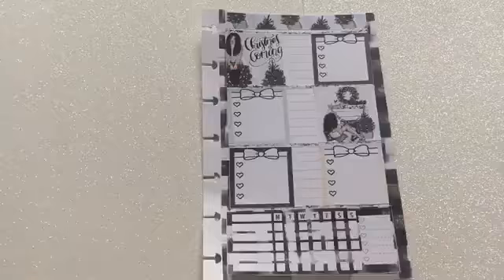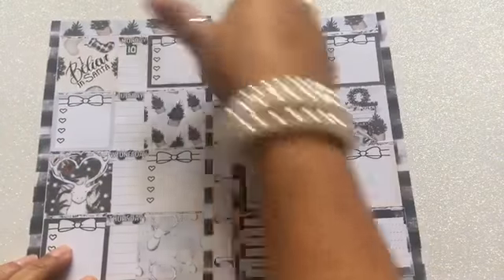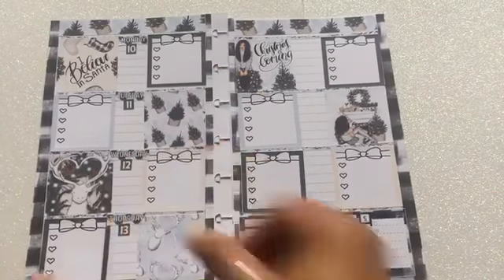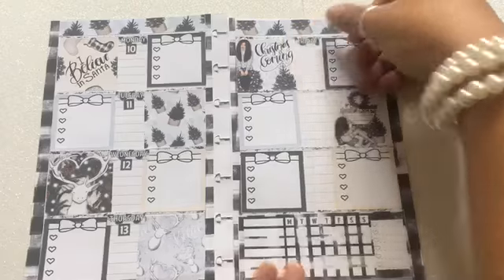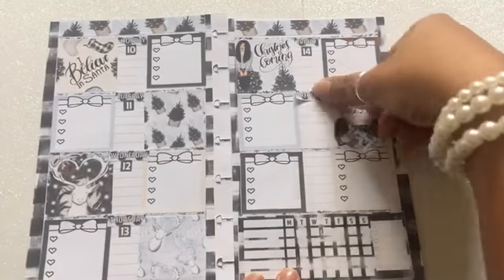After that, I'm going to go ahead and place my days of the week stickers — I actually forgot them, as you can see. I'll put them on once I start placing the numbers. The printable brings numbers, which I also appreciate. As I get to the second page, I realize I didn't have the days of the week, so I'm placing those now, and then at the same time adding the numbers for it.